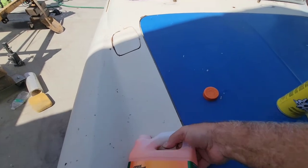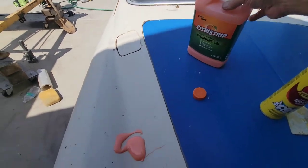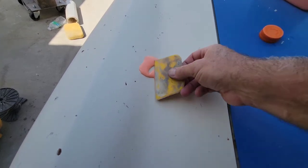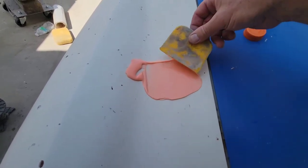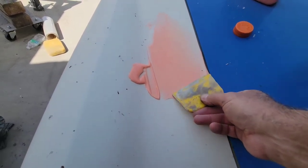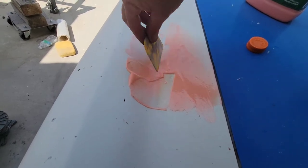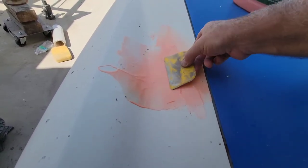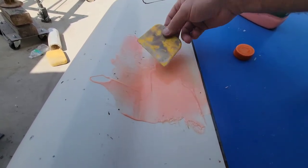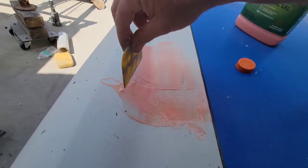I'm just going to pour a little on here and put a nice thick coat on. I'll show you how I'm going to do it — pour a little bit on there and use a bondo spreader to make sure I get a nice thick coat. Spread it around there. You can get it on this thick or brush it on.